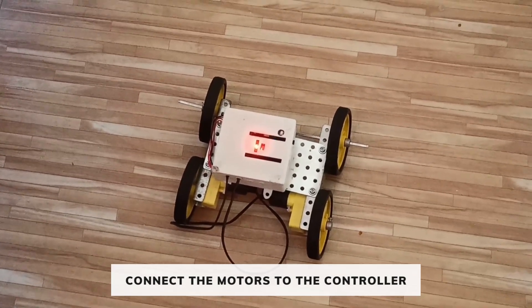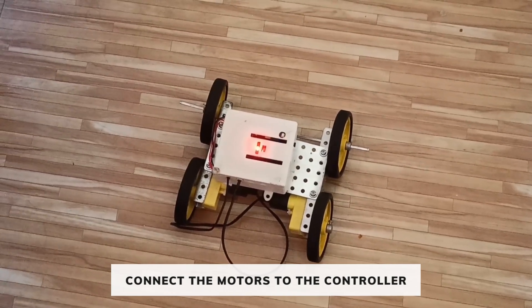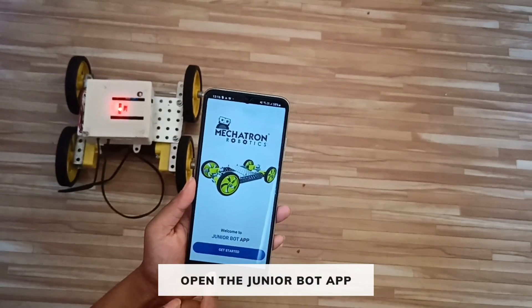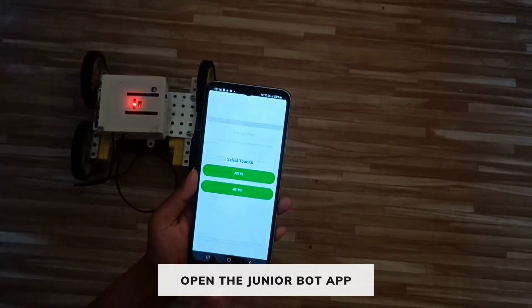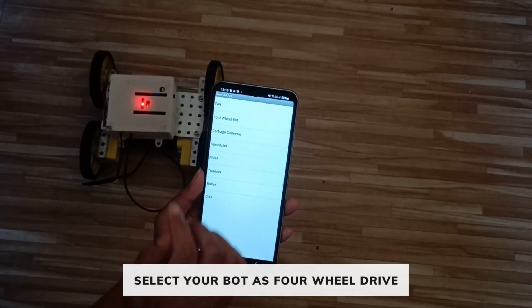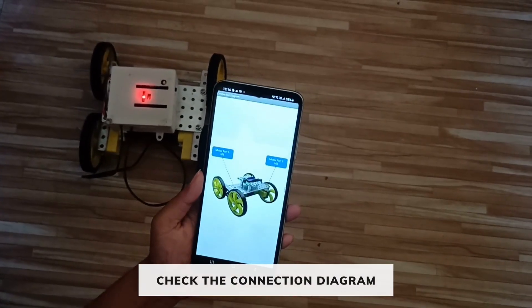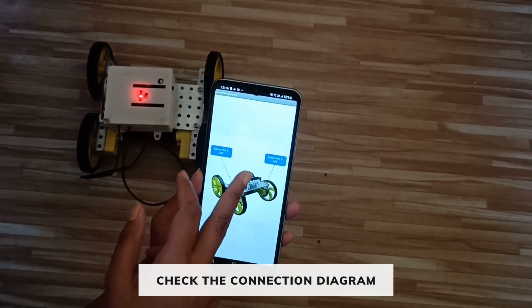The two motors of the four-wheel drive are connected to M1 and M2 of the controller. We have turned on the controller. Click on 'Get Started', select JV1V2, select your bar, select 'Four Wheel Bar', and click on the connection diagram. As you can see, the motors are connected to M1 and M2 Pro of the controller.